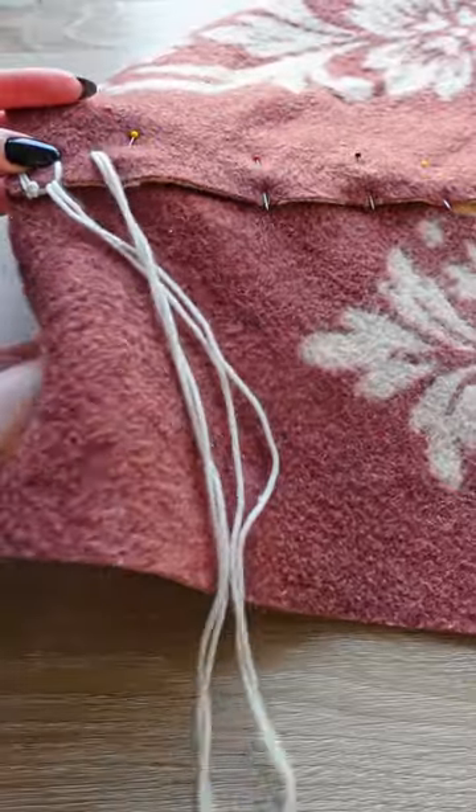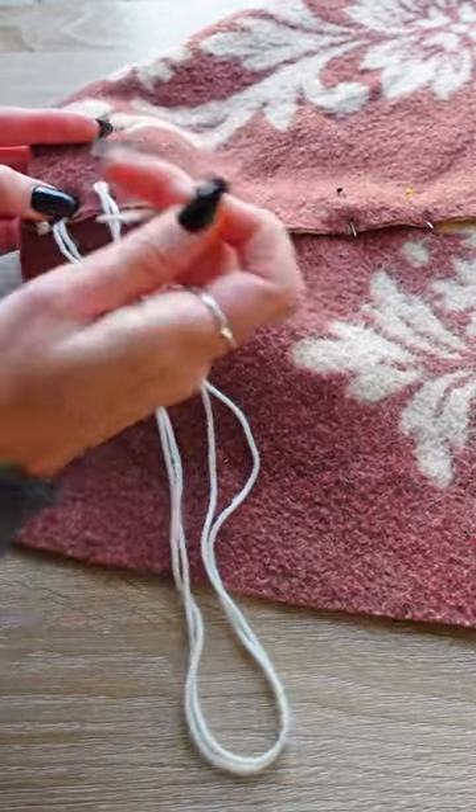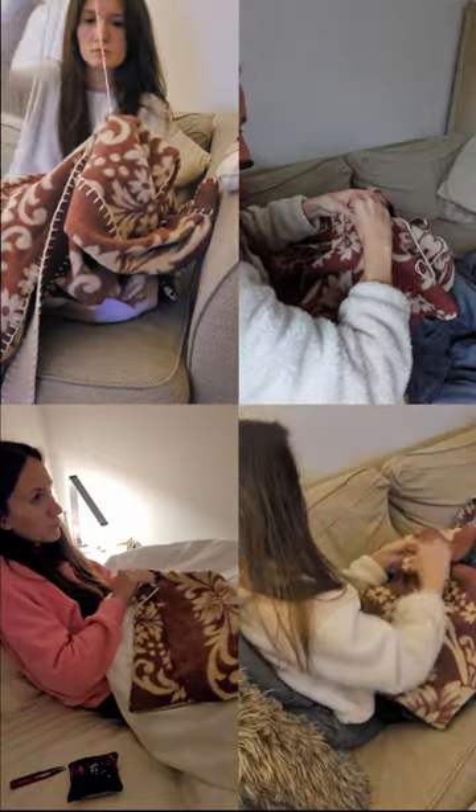The whole coat is sewn by hand with a blanket stitch, so the next couple of evenings I spent watching TV whilst stitching all my pieces together. It might not look like it, but it was so much fun and honestly a really nice change to using the sewing machine.